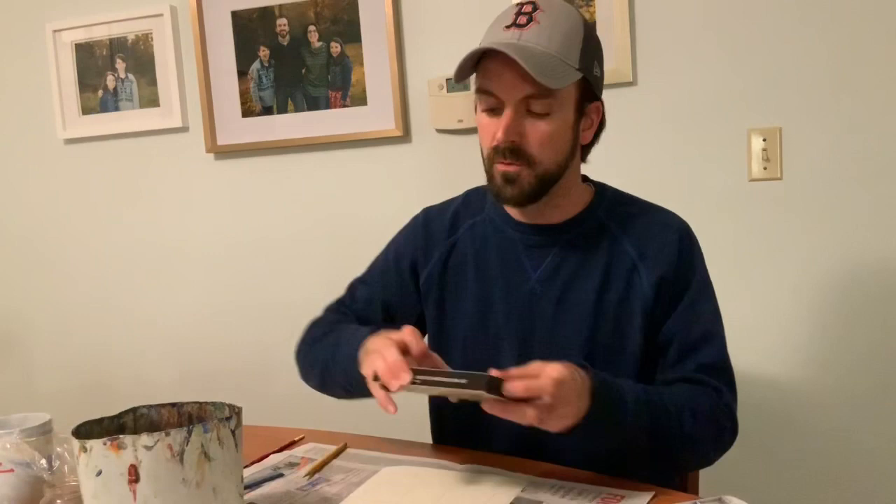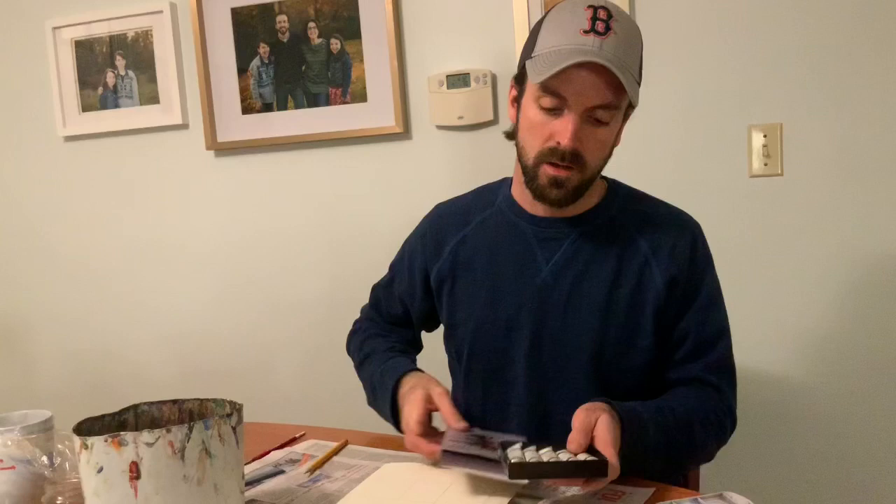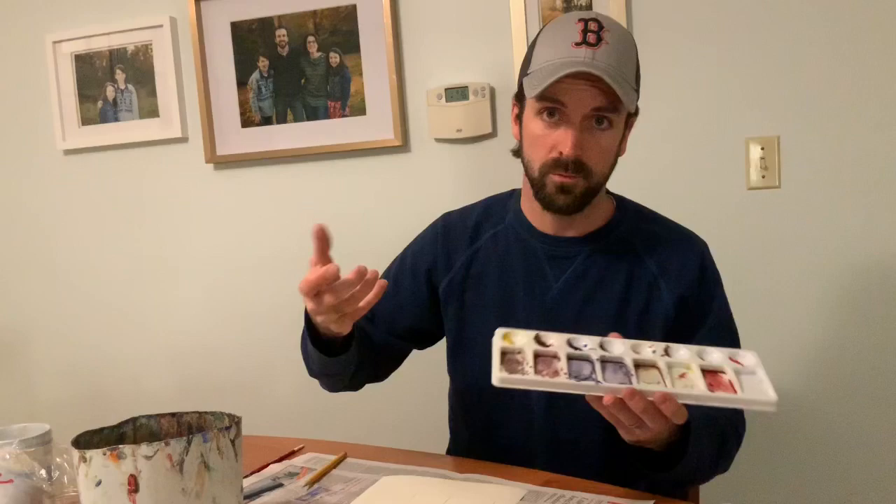Watercolor comes in a pan form like this. It also comes in liquid form — these are the watercolors I use for my own paintings. This liquid watercolor just rehydrates when you add a little bit of water and comes back to life. There are also watercolor pencils, which are kind of nice to use as well.